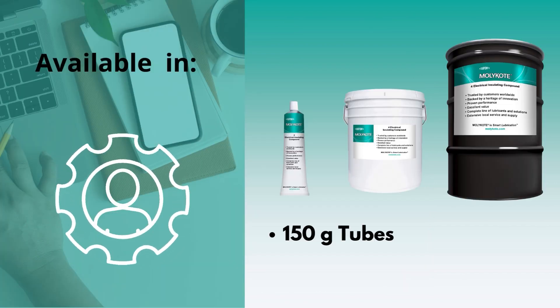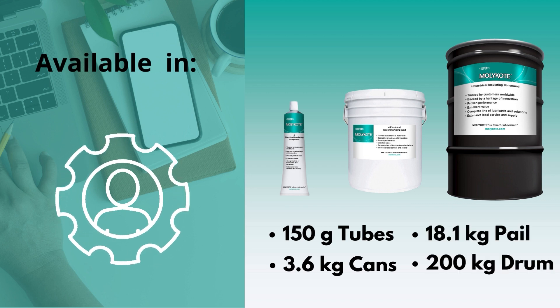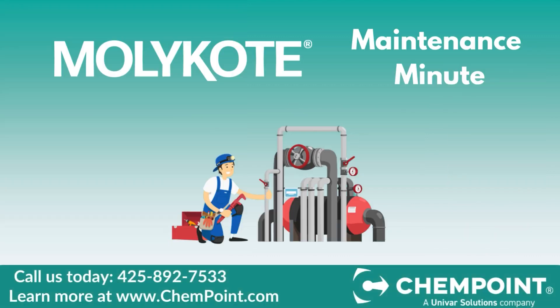MOLLE Coat 4 Electrical Insulating Compound is available by the case, tubes, cans, an 18-kilogram pail, and a 200-kilogram drum. For pricing and delivery estimates, please reach out to a representative today. Thanks for watching.